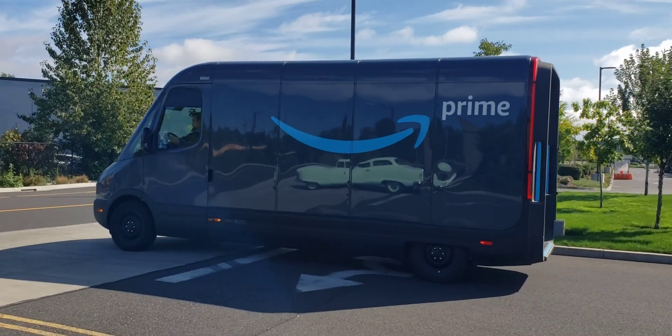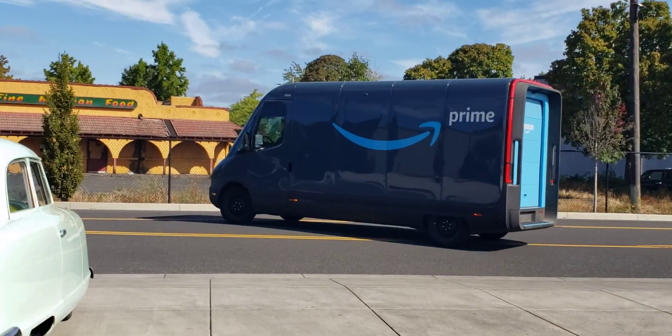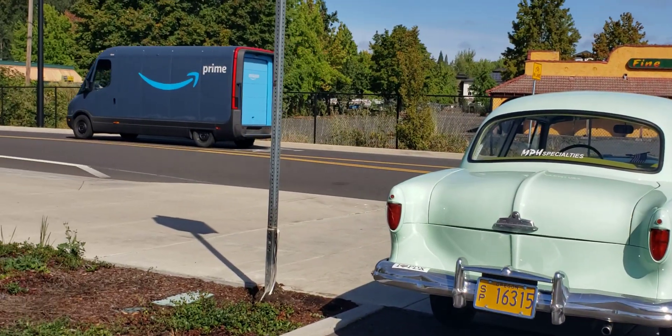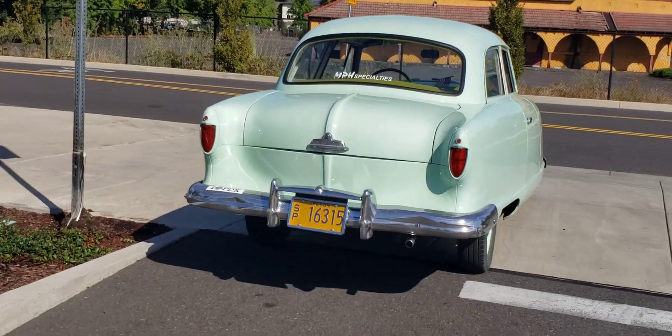Anyhow, these vans are all over now. I see them getting charged up here. They're pretty darn cool. Totally quiet — you can hear it going by. What a difference 80 years makes. This technology versus that van that just went by. That's kind of crazy.